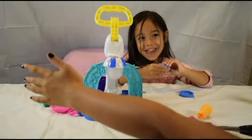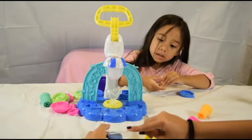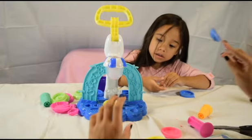Time to make a sundae! Yay! Okay, so we're going to make a blueberry sundae. Just going to cut a little bit off so we can top it with some blueberries.